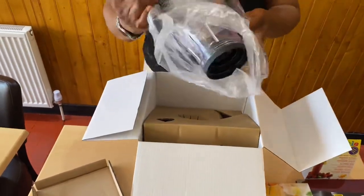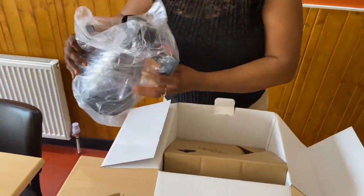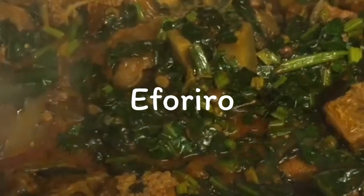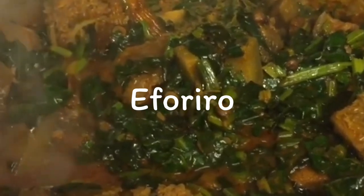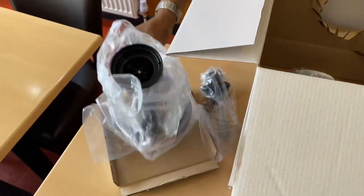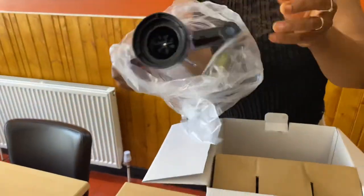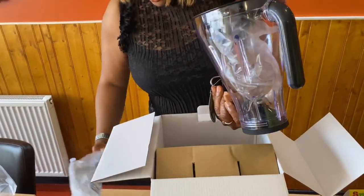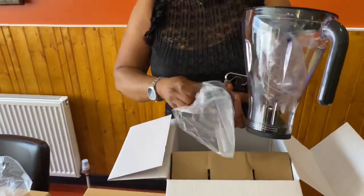Like I mentioned earlier, you sure need to pay this restaurant a visit because it's got a lot on its menu. If you're talking about African dishes, it's got it. So this is the main blender actually.